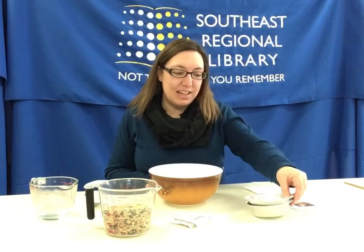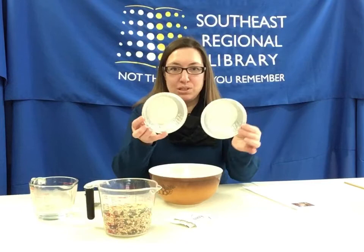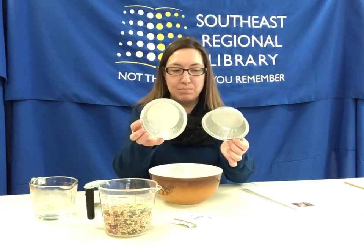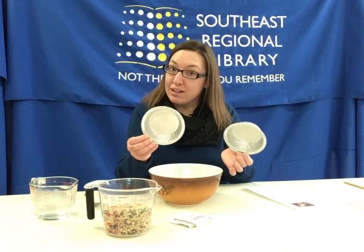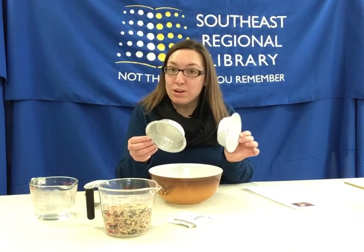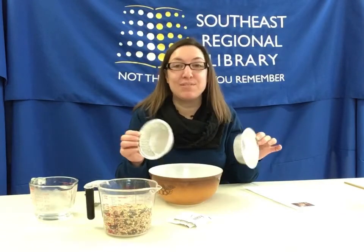In your kit you'll find two small tin containers. You can use these, or if you would like and you have cookie cutters at home, you can use those as well to make different shapes.